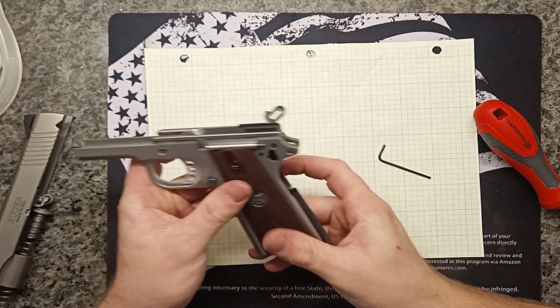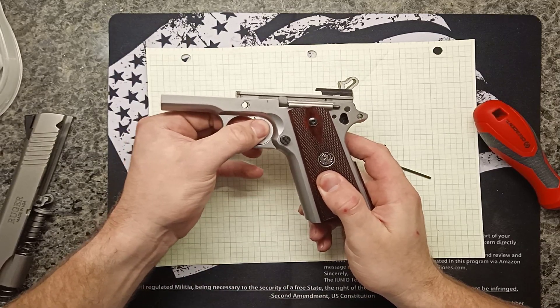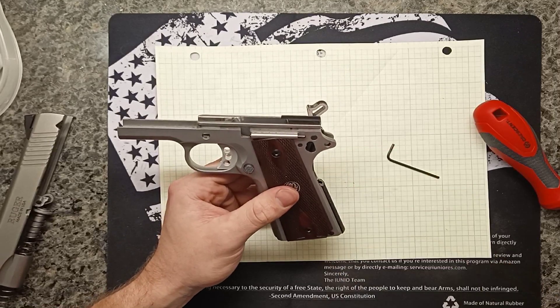The sear is still looking good, and there's no pre-travel trigger slop — which is exactly what I was going for when I replaced the trigger.